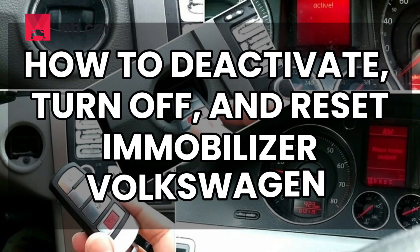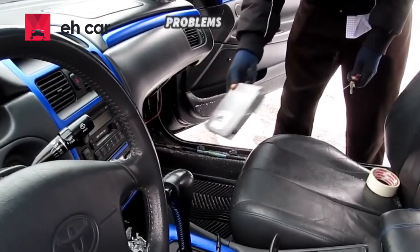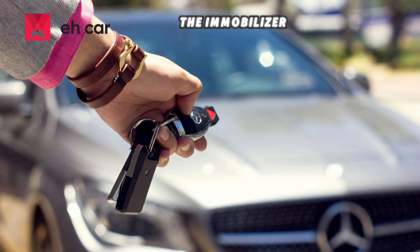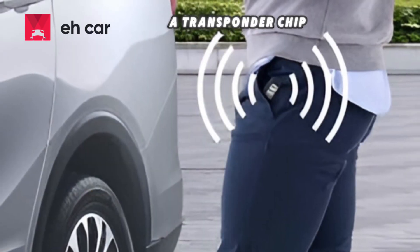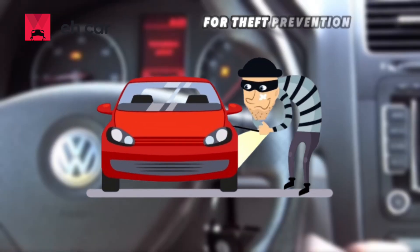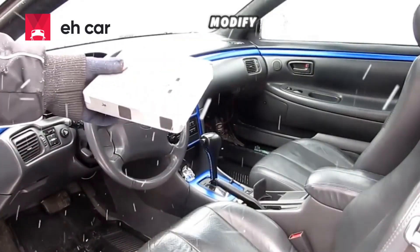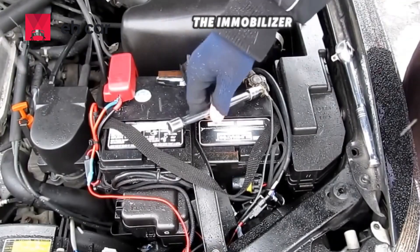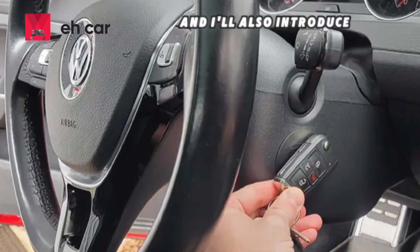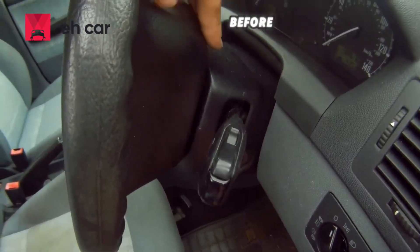How to deactivate, turn off, and reset the immobilizer in Volkswagen — plus Immobilizer Delete software. If you own a Volkswagen, you might have experienced problems with the immobilizer system. The immobilizer is a security feature designed to prevent your car from starting unless the correct key with a transponder chip is detected. This system is great for theft prevention, but it can cause trouble if you lose your key, replace your ECU, or modify your vehicle. In this video, I will explain how to deactivate, turn off, and reset the immobilizer in VW cars, and I'll also introduce VW Immobilizer Delete software — what it does, how it works, and what you should consider before using it.